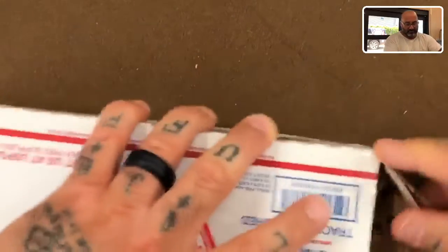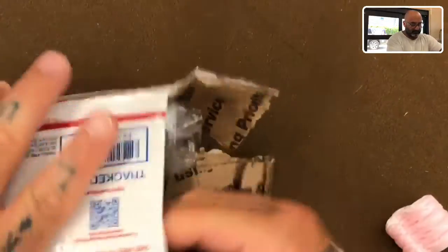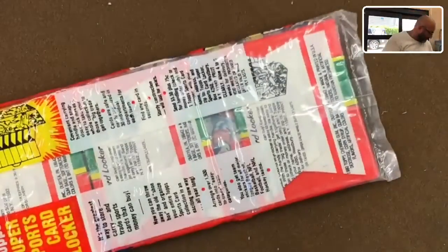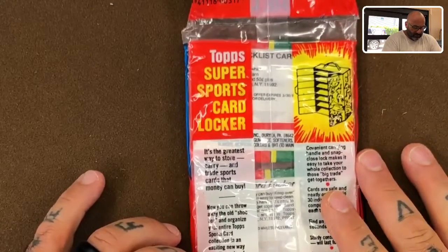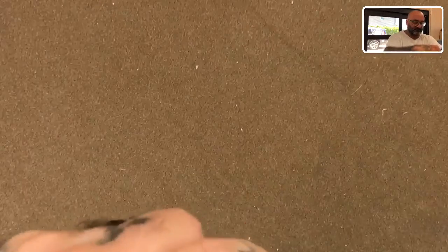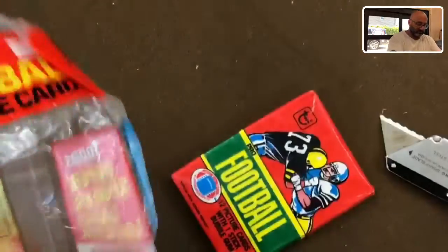Let's go ahead and open this up. I don't know what this is yet, so we're gonna find out together. I'll go back and search our eBay purchases to reference the seller. Okay, I remember this — this is a sealed three-pack. This is the 1980 Topps three-pack of football cards, so we're gonna go ahead and open this up.